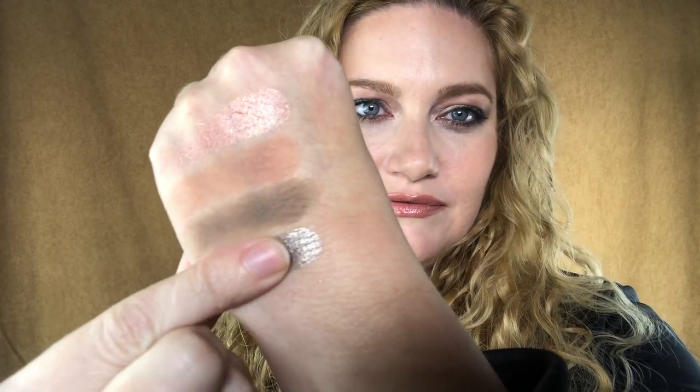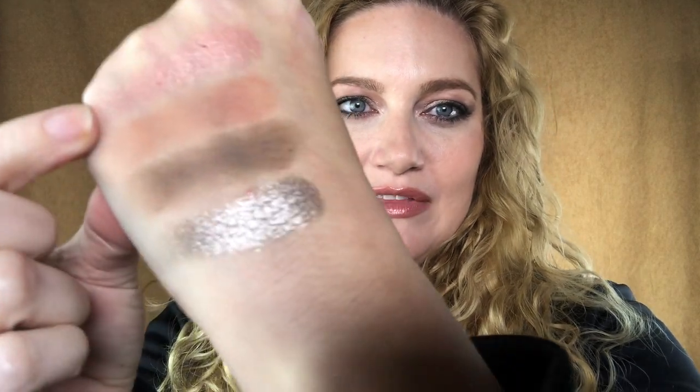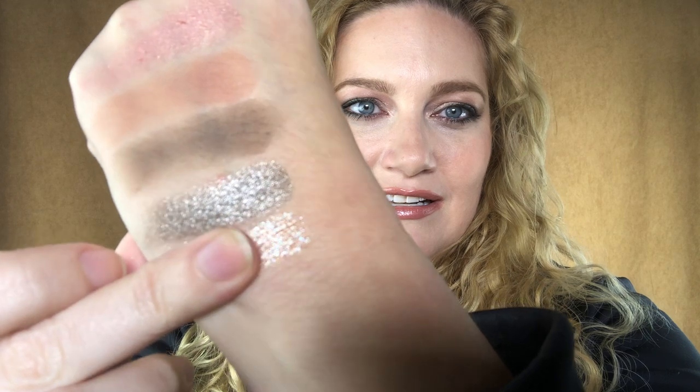The next shade is a metallic — let me swatch that one for you — which is more intense than the pink shade. And then finally we have this topper-type shade, and I love these shades from her. They are full of little glitters and they just look magical on the eye. It's like a peachy shade. So those are the swatches of the new mini retro palette.